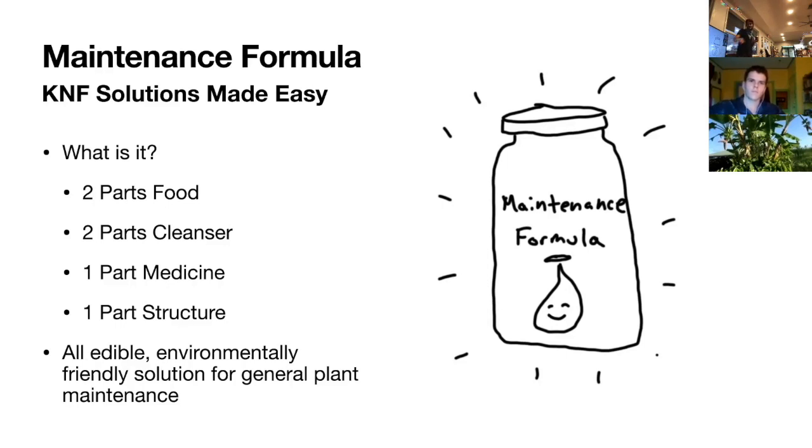What is in it? There are two parts of food. There are two parts of cleanser, one part of medicine, and one part of structure. The way I label these is a little different than how you're used to thinking of it. If you've studied KNF before you may have heard certain acronyms, but the way I break it down here: ask yourself what do you need for general maintenance every day?